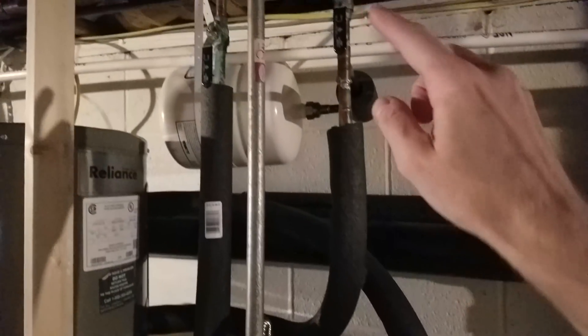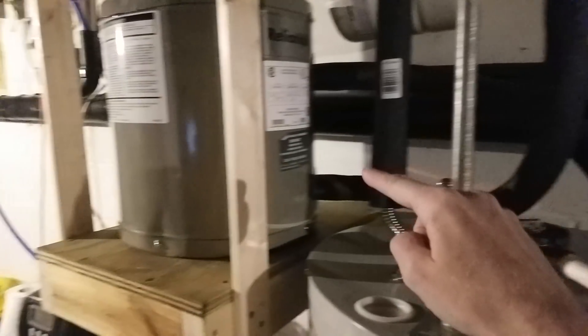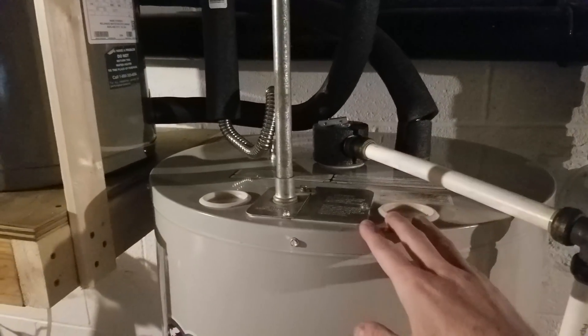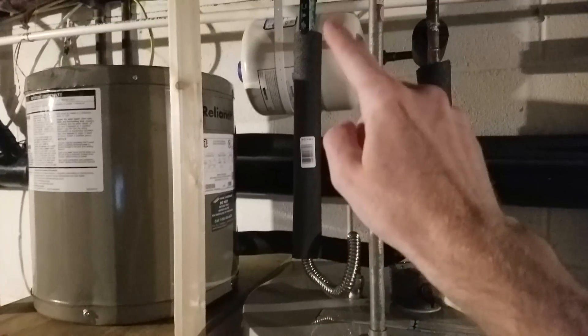The way I have this configured is my cold water supply comes down from here — this is well water — and it goes into the six-gallon water heater, which then heats it up, and it comes out and goes down into my 50-gallon water heater, where it's then stored and or heated if it starts to cool off, and then it goes out to the fixtures in my house.